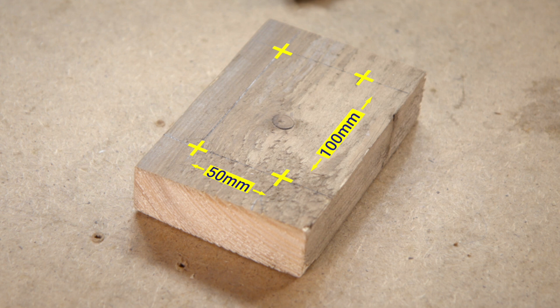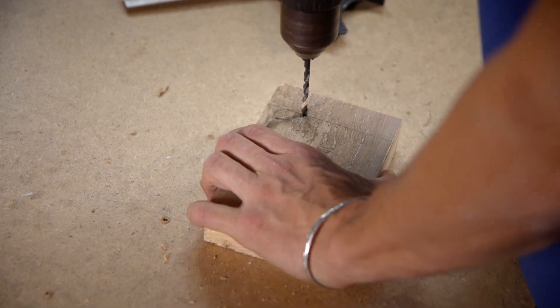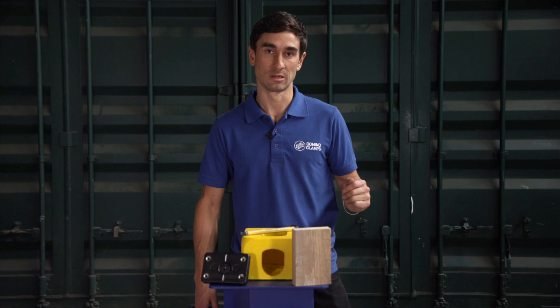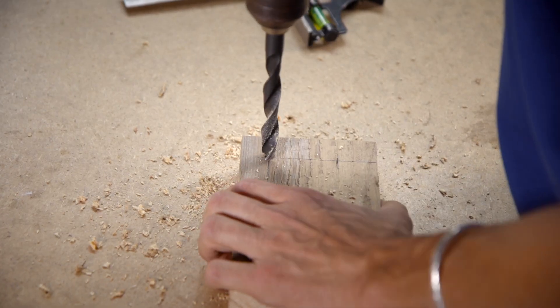Now that we have our centers marked on, we're going to pilot these. We're just going to use two diagonal holes this time, as that will be perfectly sufficient to bolt this piece of timber onto our Domino Clamp, and finish off with a 13 millimeter drill bit, which will be just the right size to accommodate our M12 thread.